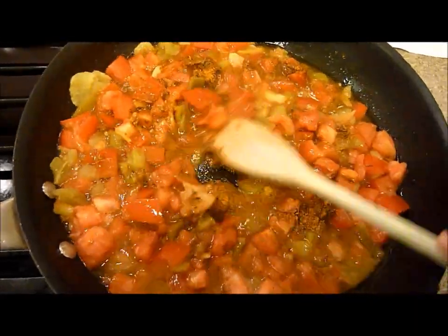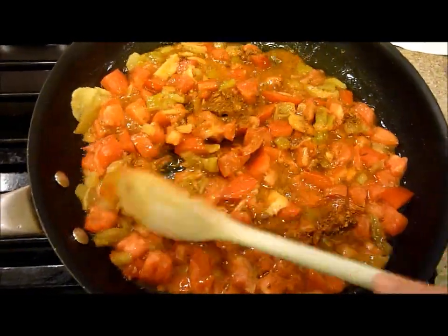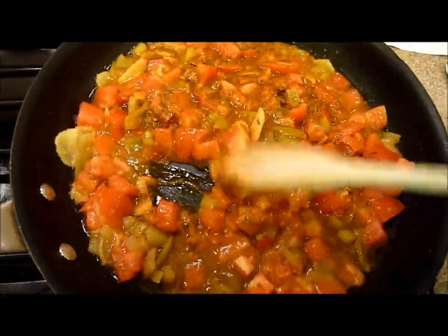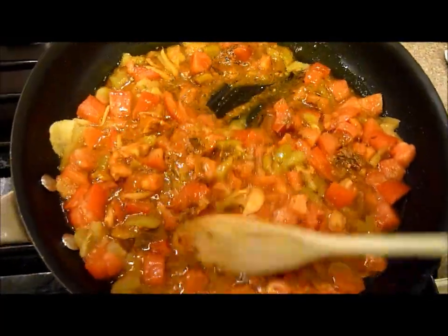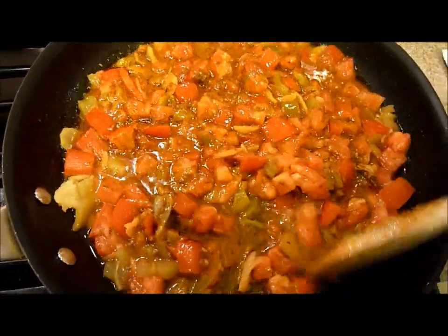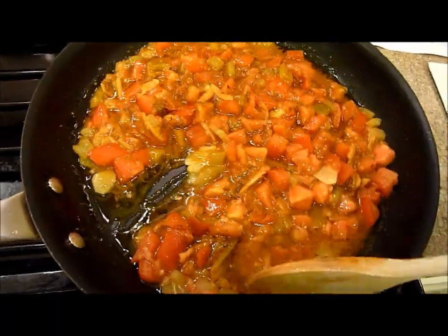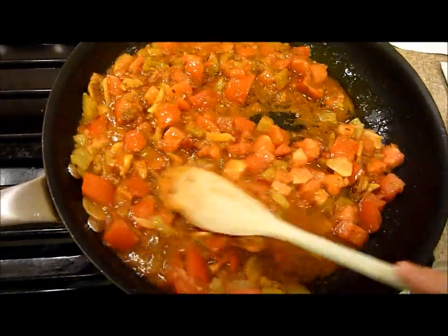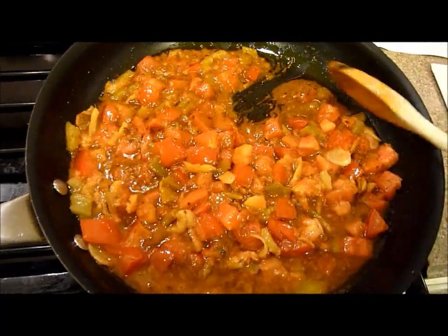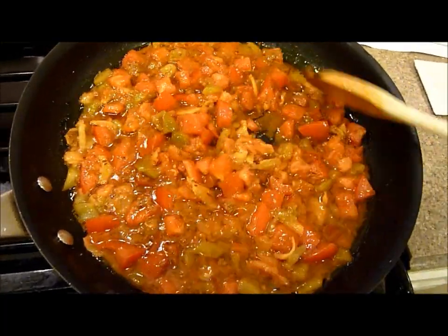I did add a couple more tomatoes than normal because I like tomatoes, so yours might not look this tomato-y. This is where the Indian flavors and spices really fill your kitchen when you open that spice packet and put it in. It smells so good — it smells like I've walked into an Indian restaurant. It smells fantastic.